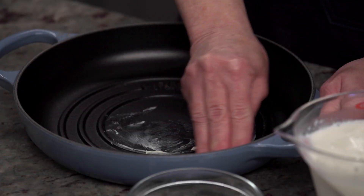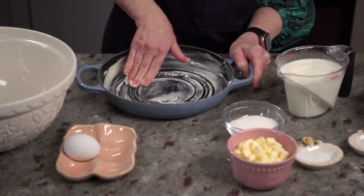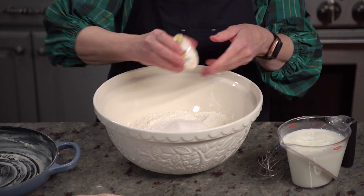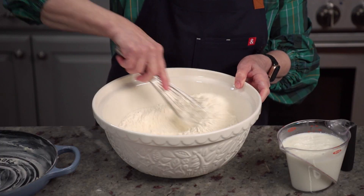I'm using a cast iron pan, but any heavy bottom baking pan or baking dish will do. Set that aside and now let's whisk the flour, sugar, baking soda, and salt into a large mixing bowl. Check out the recipe online for the exact measurements.